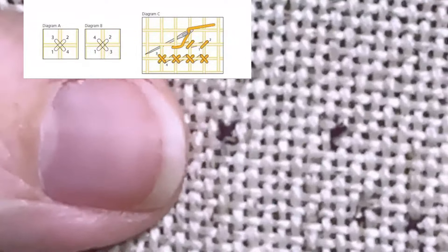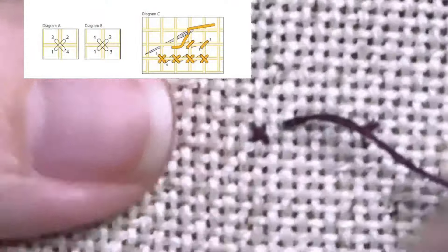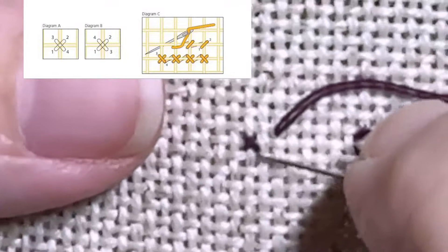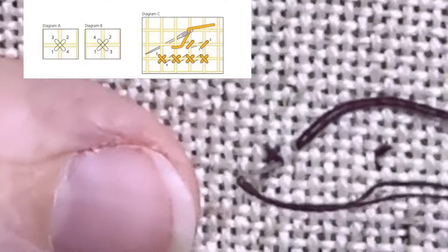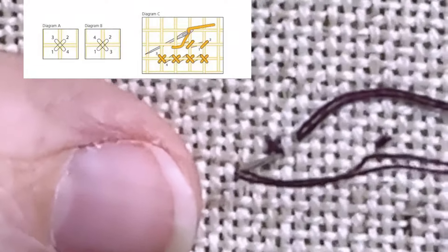Now we'll go to the next one. Let's look at that. Because I went down here, I'm going to come up in my upper right, and in order to cross in the same direction that means I have to go down in my lower left. What direction is the top fabric thread? It's vertical.